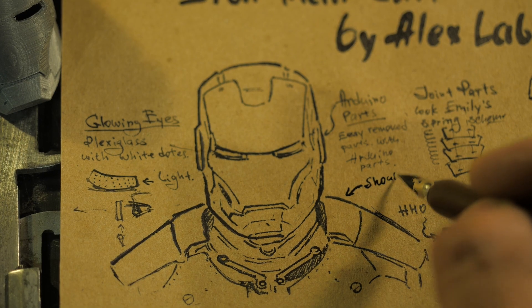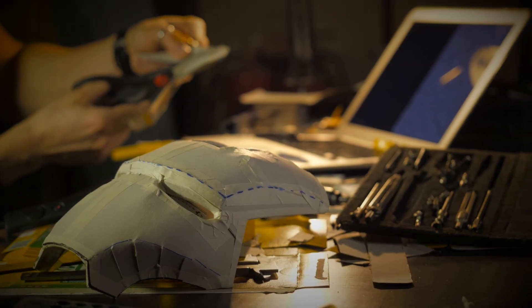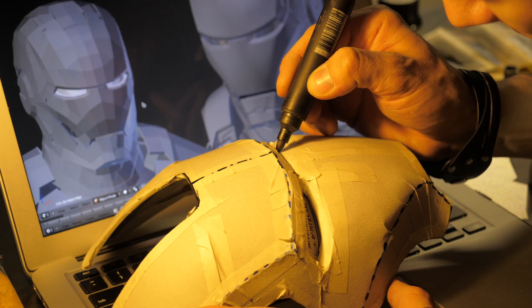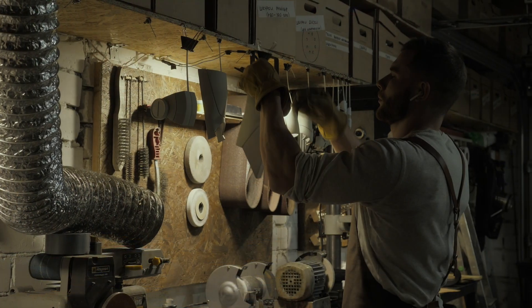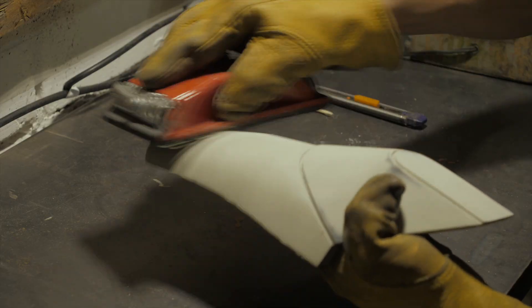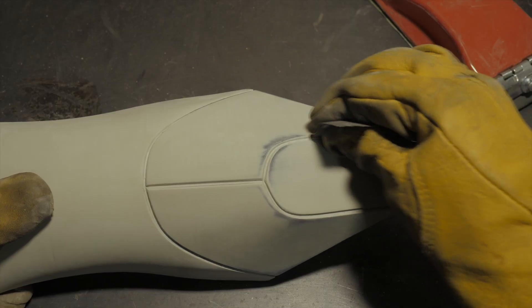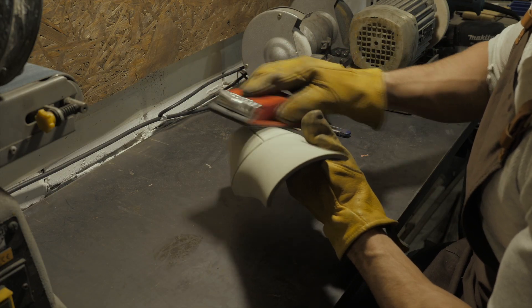Ten years ago, in order to make a composite part of complex shape, it was first necessary to manually make a mold or matrix for laminating. It was long, dusty, expensive, and unprofitable — especially if the final part was needed in just one copy. Much more time and materials were spent not on the composite part, but on creating a mold that after one use could be thrown away. And most importantly, there was no talk of millimeter accuracy since almost all steps were done manually.